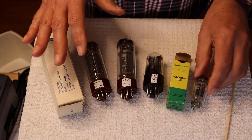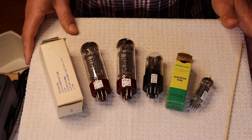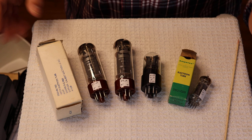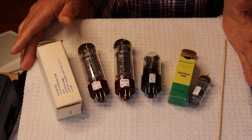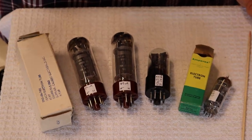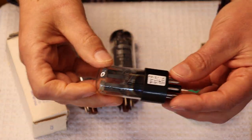We did get a large lot of 6GU7s in to add to our inventory, and they're going out the door. I'm really chuffed — a lot of people are getting into them, and we're hopefully going to start to see some reviews coming back to see how people like them.